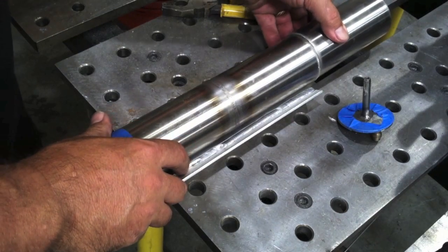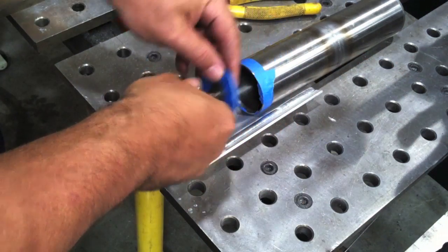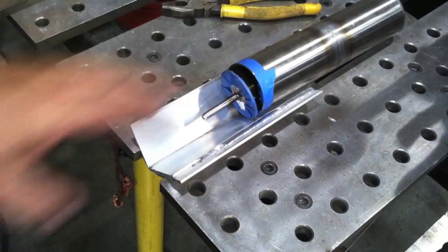We got it all cleaned up, faced off pretty good. Now on sanitary tubing, fit-up is everything. And purge is probably more important than fit-up, or at least equally as important.